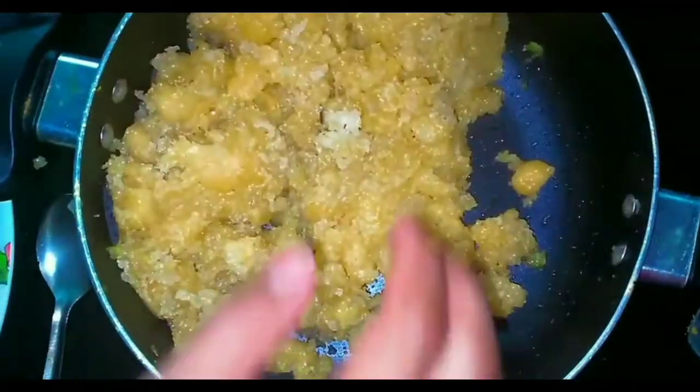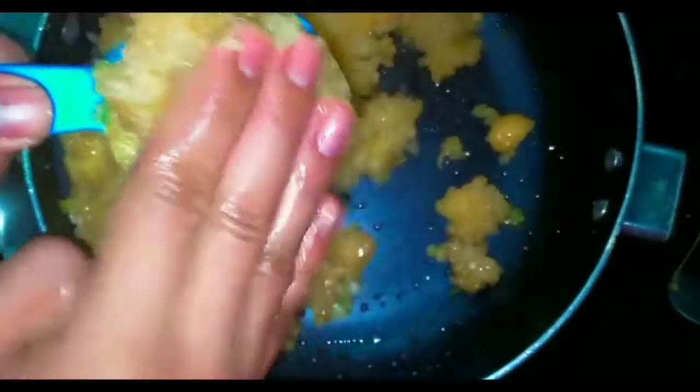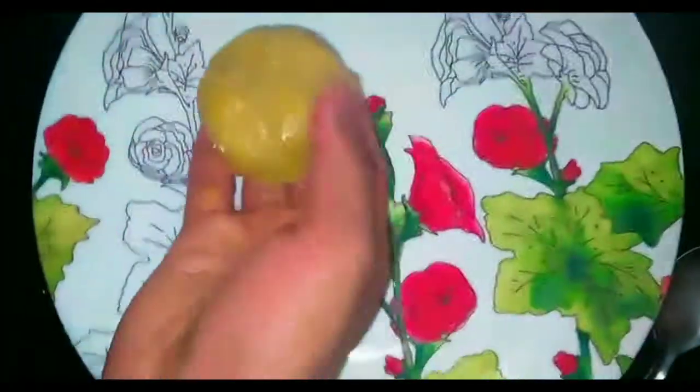Mix it up. Put a bit of the filling and put it in. Make sure you put the shape of the filling. This is a small piece of bread.